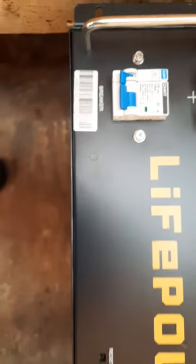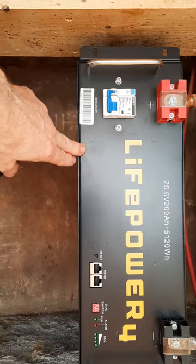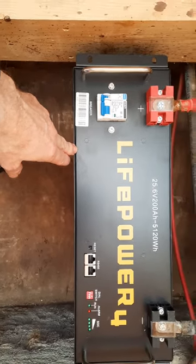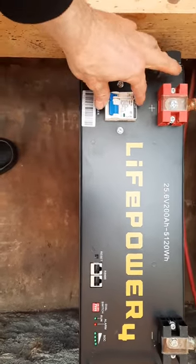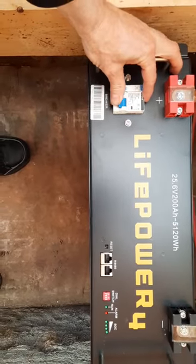Okay, so now with the charge controller — the DC loads turned off and the inverter-charger disconnected from the battery — can I flip this up?